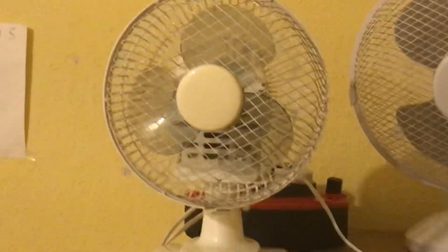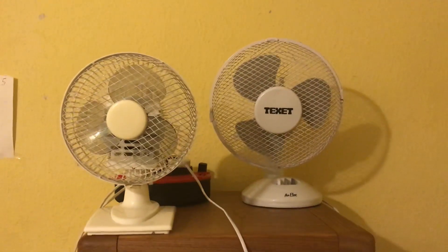Also, this one has the buttons on the front, and that one has a switch on the back, just like on the 2017 one.